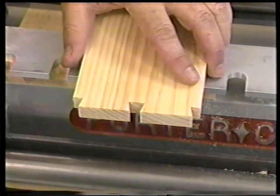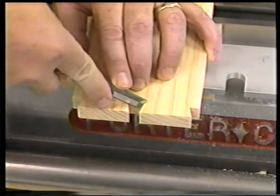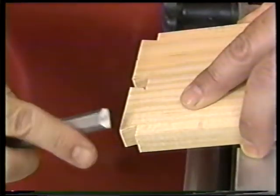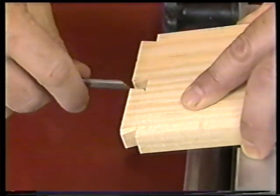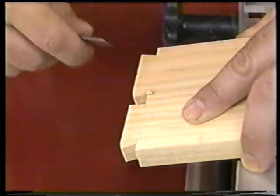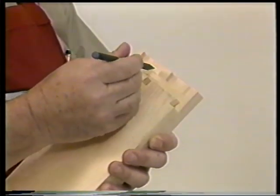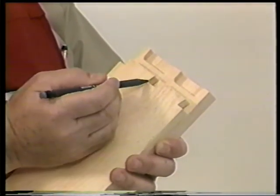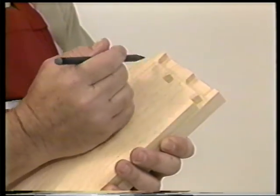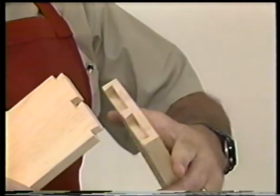To ensure a tight fit of this joint, you must make a slight cut on the inside corners of your pins — trim these corners off just slightly. This is done because your tails have a radius in the corners where your pins have squared edges. By trimming the inside corners of your pins, you've now created a radius, and this will ensure a perfect fit.